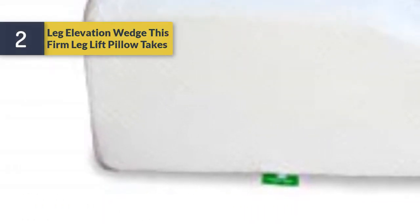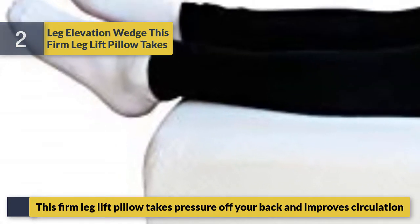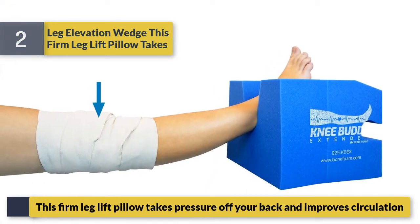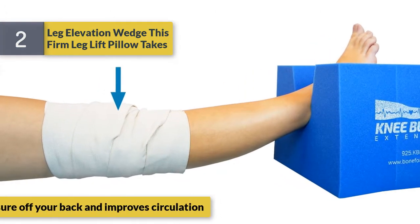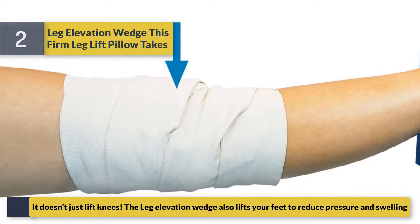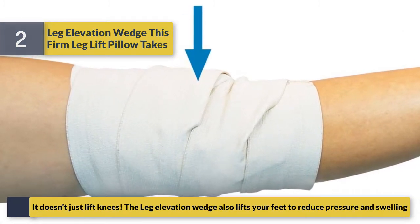Number two: inflatable lower air chair sofa bed sleeping. This firm leg lift pillow takes pressure off your back and improves circulation. It doesn't just lift knees — the leg elevation also lifts your feet to reduce pressure and swelling.